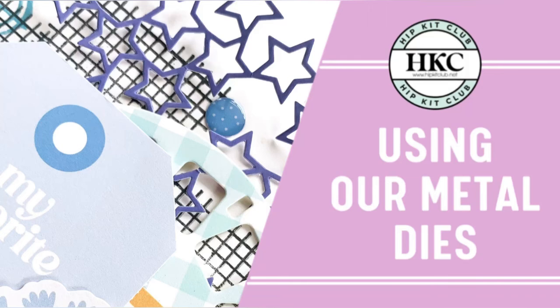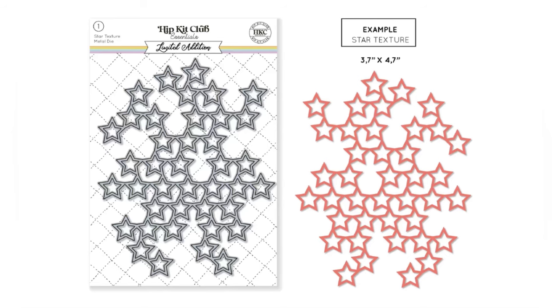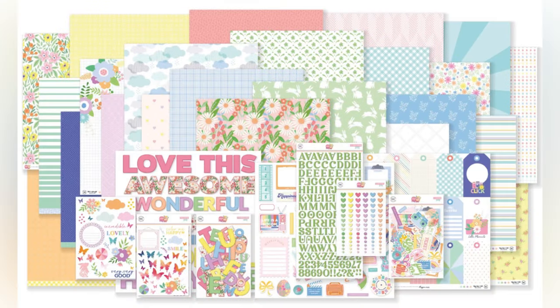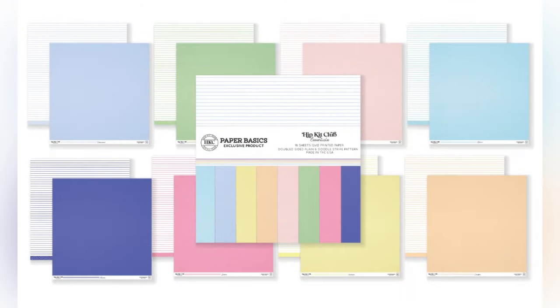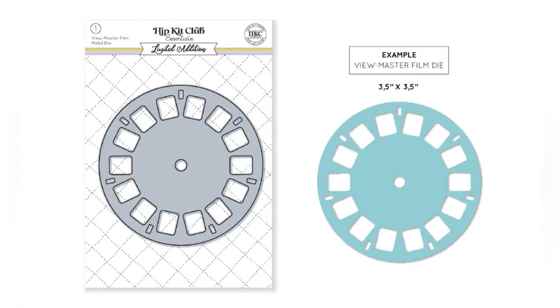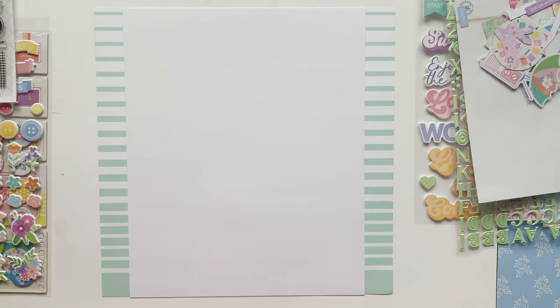Welcome everyone! Daniela here again and I want to show you how to use your metal dies. I'm working with the star texture metal die and the main kit, the paper basics, the embellishment kit, and the Viewmaster die plus the stamp set, all taken from the March kits.